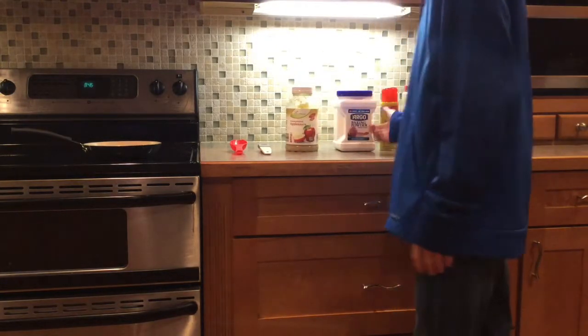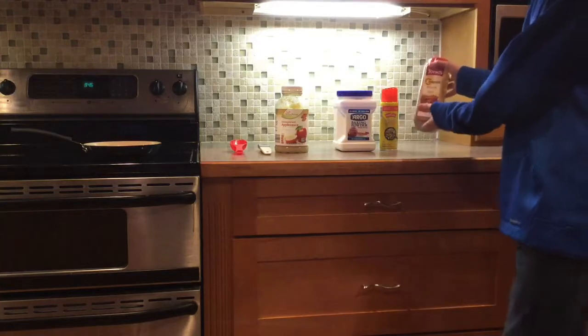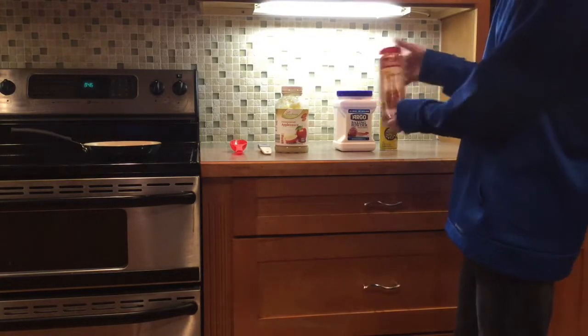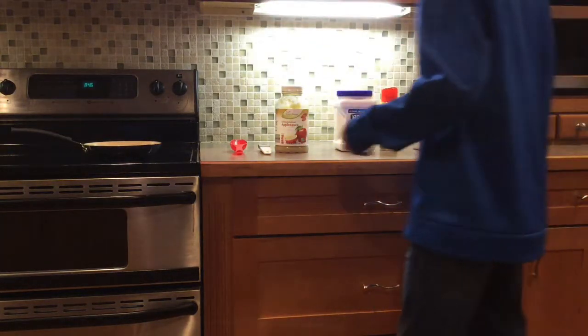You want some applesauce, baking powder, just some type of butter and stuff. And then this is just what I like to put on it for some flavor. If you can't see it, it's ground cinnamon. It's tasty.